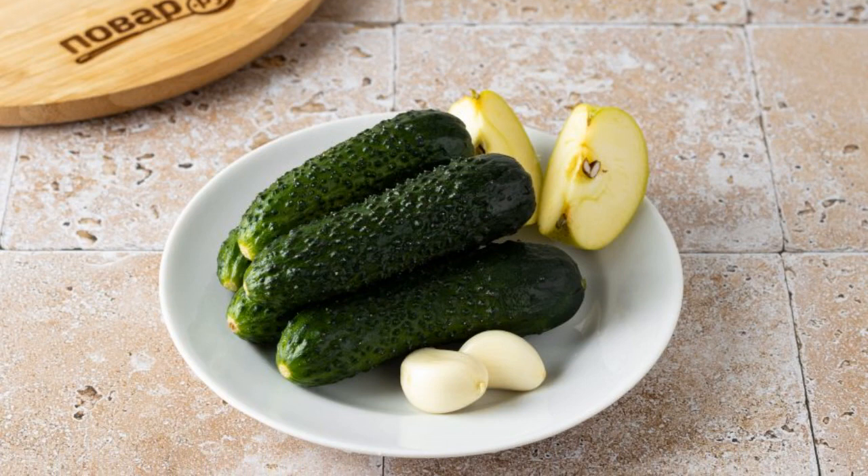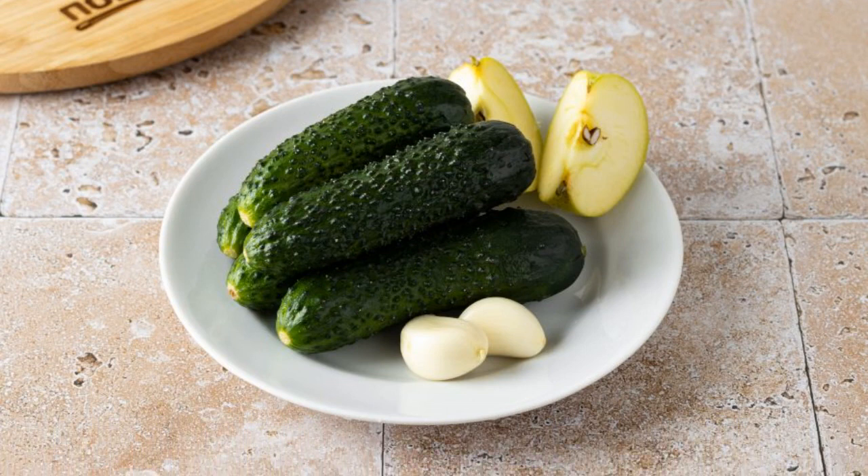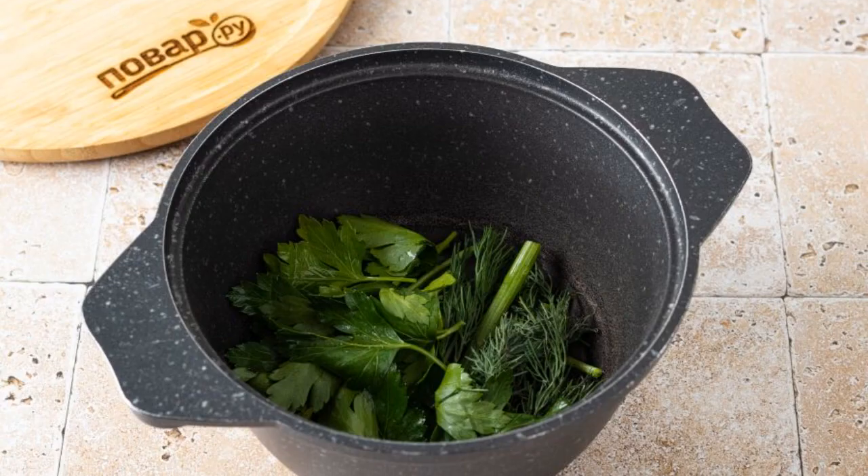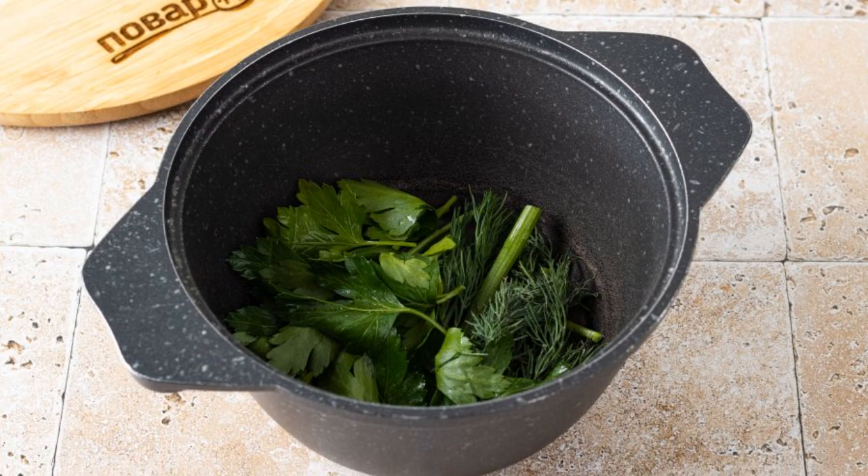Wash the cucumbers and cut off the tips if desired. Cut the apple into quarters, peel the garlic from the husk, and put the parsley and dill on the bottom of the pan.